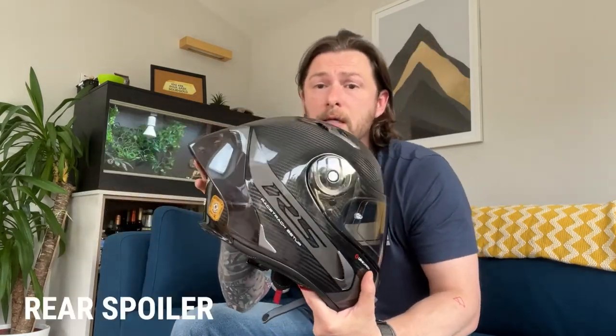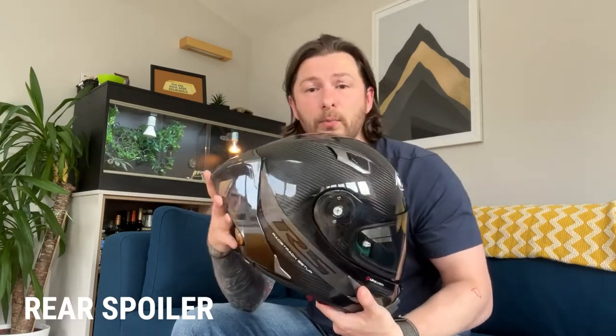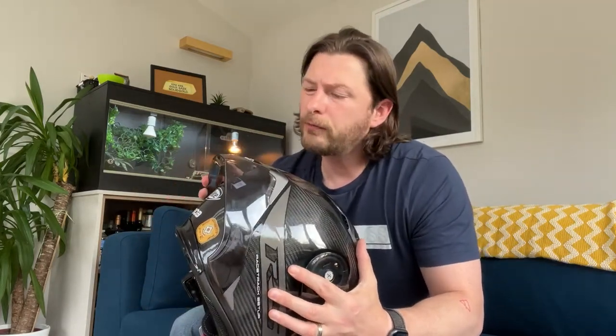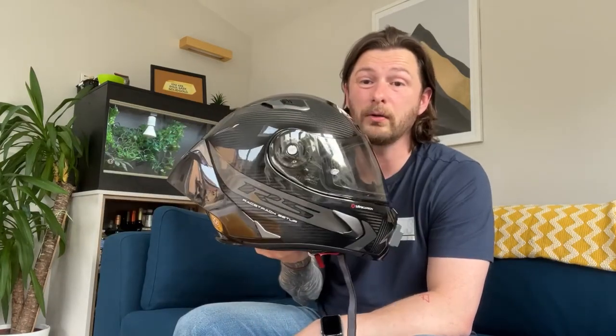When I got the helmet, I took the spoiler off — what they call the RS racetrack spoiler. I put the normal spoiler on because I thought, you know, with that spoiler on it's a bit showy — all the gear and no idea. But then I wanted to put it back on, so I did. And I can tell you it makes a massive, massive difference above 100 miles an hour. So if you do ride above 100 miles an hour, you do want to keep it on. I quite like the look, especially with the smoke spoiler.